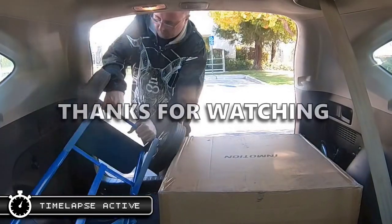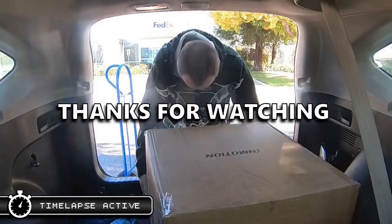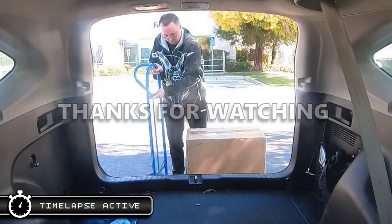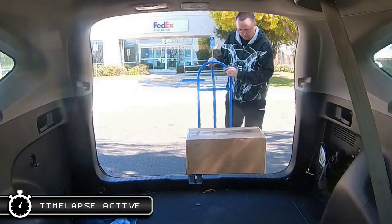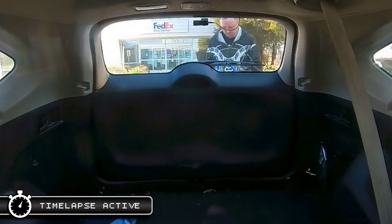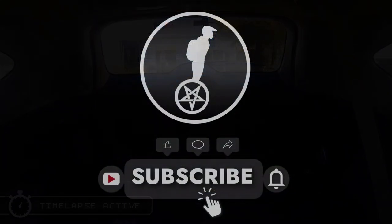Hey, thanks for watching. If you found this video informative, helpful, or even slightly entertaining, please feel free to give it a like. And of course, if you've had some negative InMotion experiences of your own that you'd like to get off your chest, feel free to leave a comment — maybe it will be included in a future video. Until next time, make sure you wear your gear and go out and have some fun — well, if you have a functioning wheel, of course. See ya!